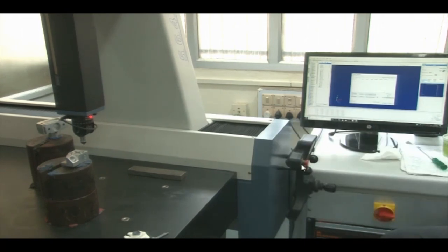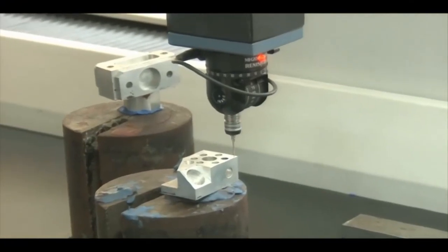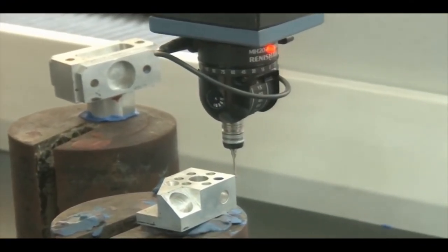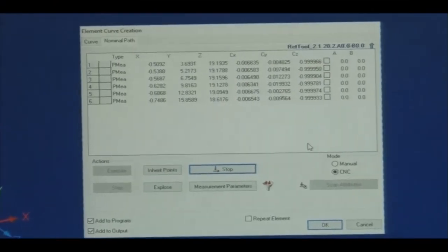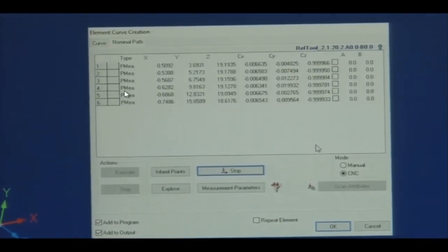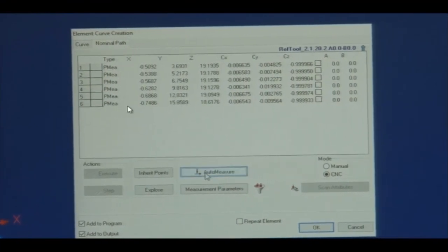The machine is now working in CNC mode — 6 points are generated at 2 mm distance each. We can keep auto-measuring like this. This is how we use the coordinate measuring machine. This was a basic demonstration of the CMM in the laboratory. We can also measure unknown curves and unstructured features using the same procedure — first generate the point cloud using CNC mode.